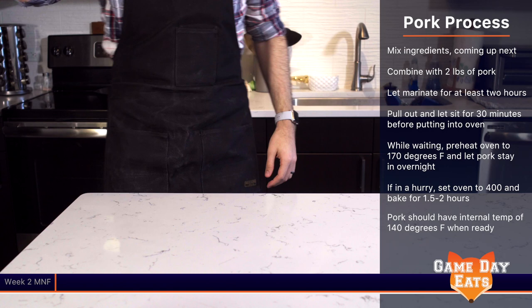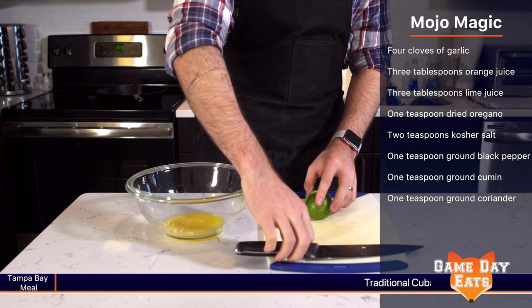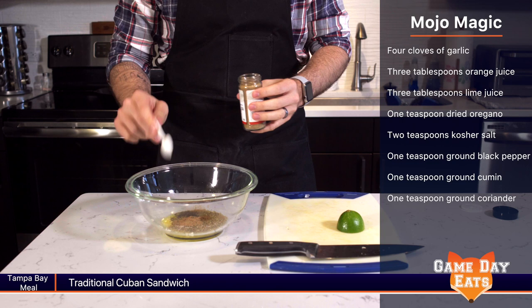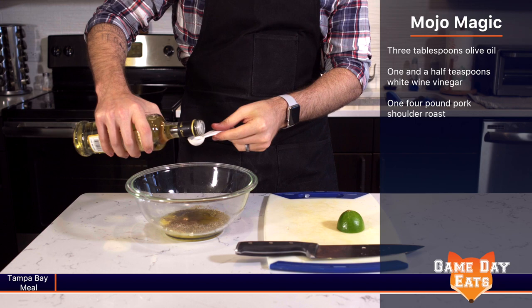Four cloves of garlic, three tablespoons of orange juice, three tablespoons of lime juice, one teaspoon dried oregano, two teaspoons of kosher salt, one teaspoon ground black pepper, one teaspoon ground cumin, one teaspoon ground coriander, three tablespoons of olive oil, one and a half teaspoons white wine vinegar, and one four-pound pork shoulder roast.